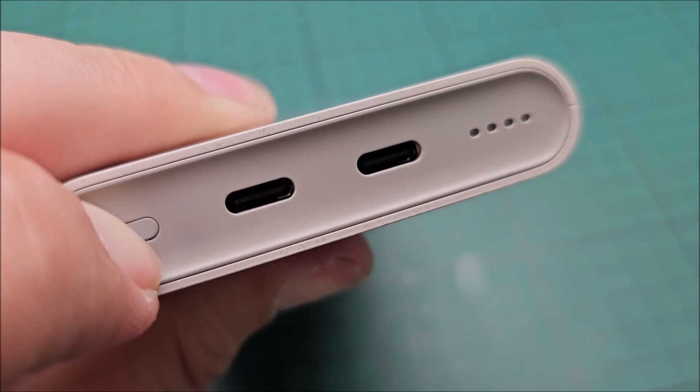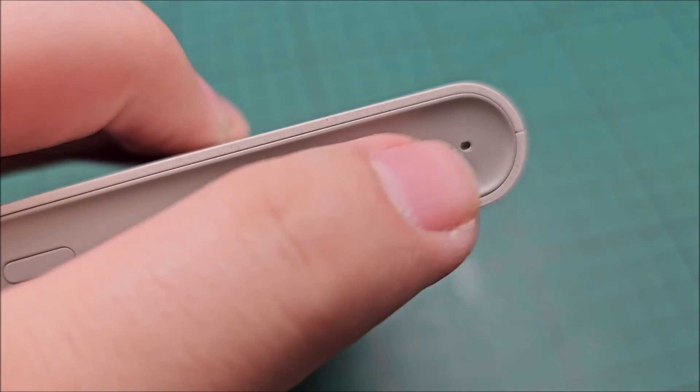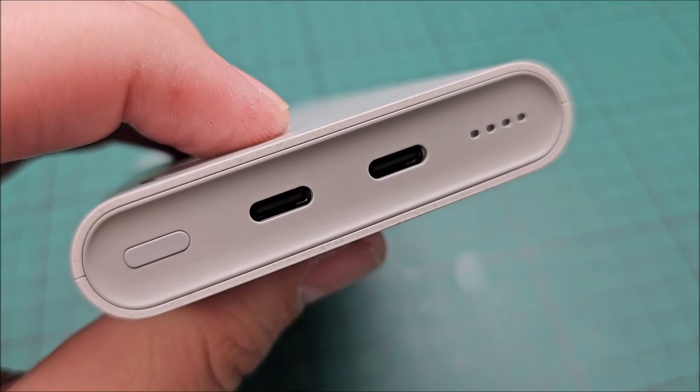And now it should be working. As we can see here, it does not give any sort of visual indication that the reset took place.